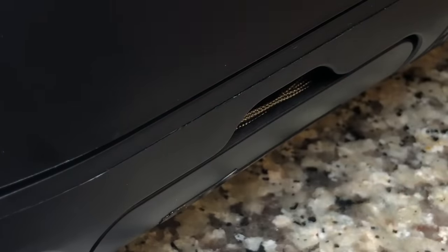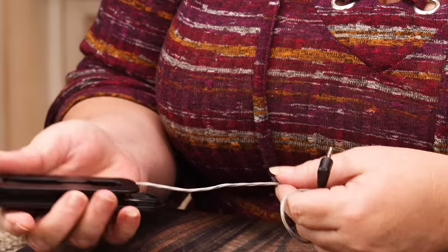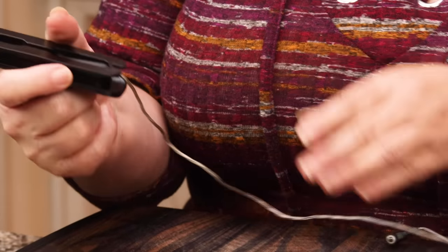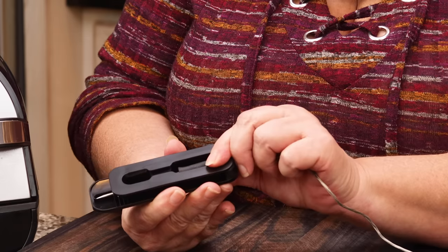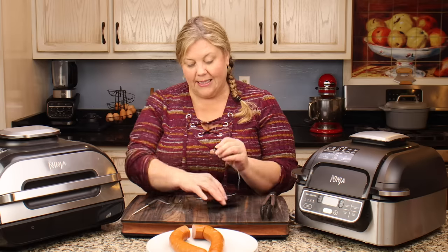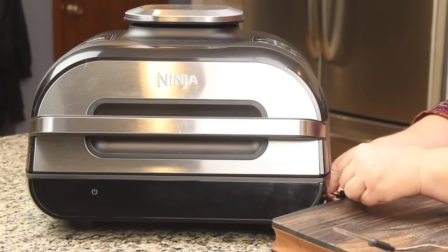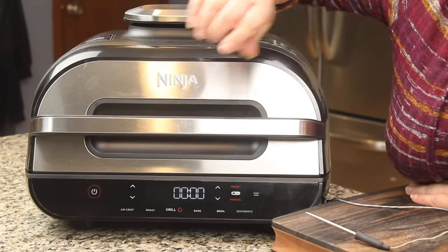Before I start the preheat, let me go over the probe and smart technology on the new Ninja Foodi indoor XL grill. This is the thermometer probe that comes with it — it comes with all models because of the smart technology. This probe is integrated; there's a nice magnetized area in the back where it clicks in. You remove it by unwrapping the coil and pulling straight out. To put it back, press it down, wrap it, and pop it back in. The probe goes into the meat and this connector sticks right into the side of the grill.